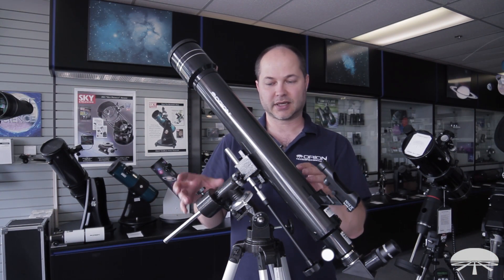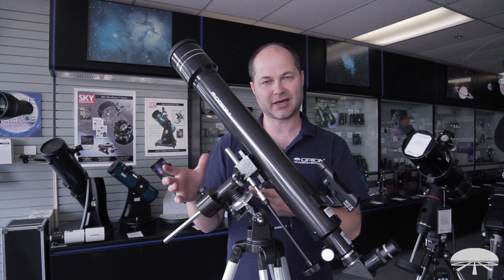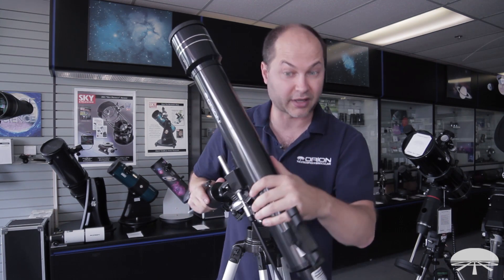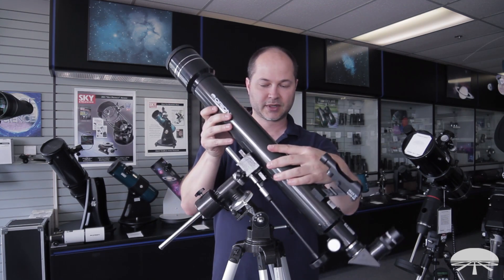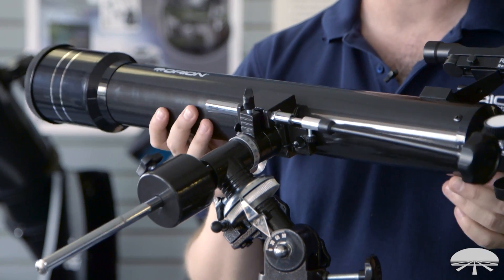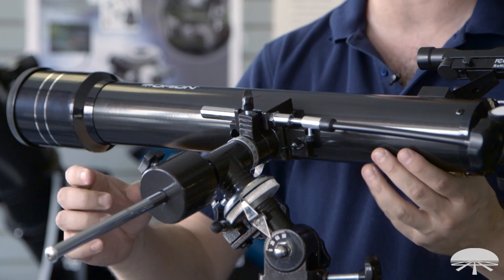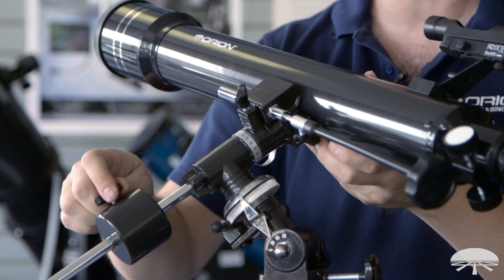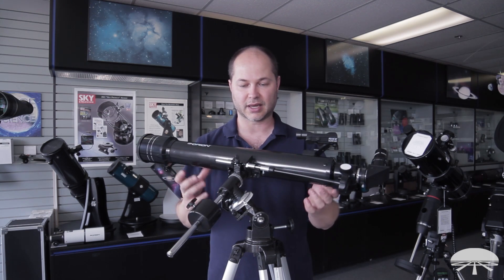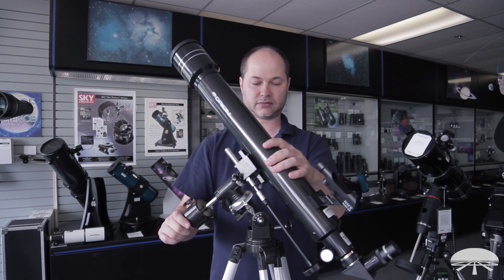The next step is to balance the telescope with the counterweight so there's no undue stress on the gears. Unlock both axes of the telescope — hold onto it in case it's far out of balance — and bring it over to the side. Let go briefly and see what happens. If it falls toward the telescope and away from the counterweight, there's not enough counterweight, so slide the counterweight slightly down the shaft and repeat the test. When balanced, you can let go and it'll stay put at any angle. Make sure the counterweight lock knob is snug and bring the telescope back to its home position.